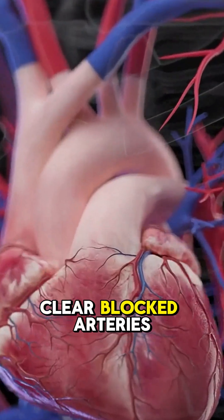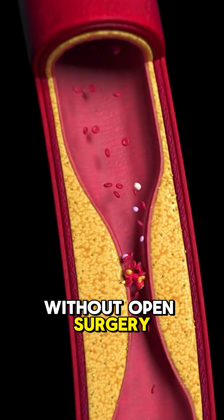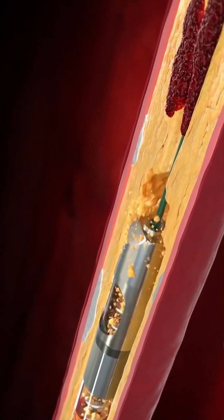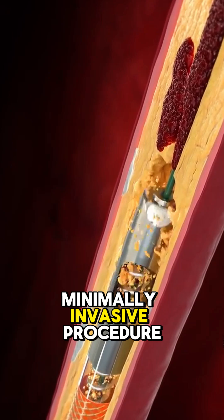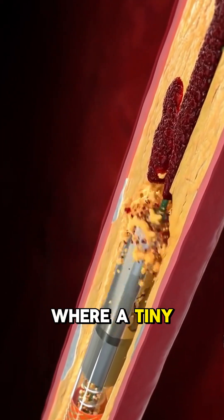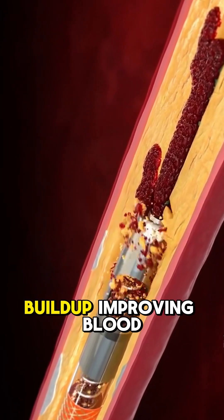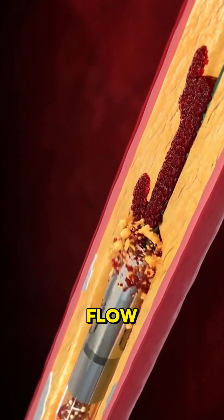Ever wondered how doctors clear blocked arteries without open surgery? It's called atherectomy. Atherectomy is a minimally invasive procedure where a tiny device is inserted into your artery to remove plaque buildup, improving blood flow.